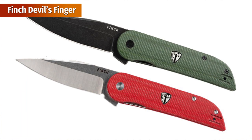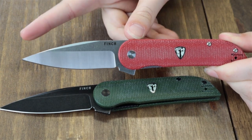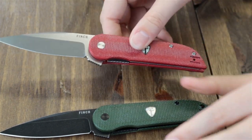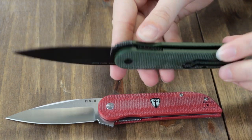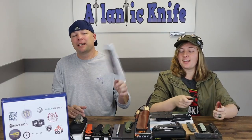Next up, the Finch Devil's Finger. This folder comes in two options: canyon red micarta and sequoia green micarta — luckily we have both. They are 7.2 inches overall with a 3.1 inch 154CM steel blade with jimping, opened with the jimped square flipper stud. The canyon red has a satin stone wash finish while the sequoia green has the black wash. Handles are micarta and feature Finch's logo. This liner lock, designed in Stillwell, Kansas, features a reversible black wire pocket clip, weighs only 2.9 ounces, and it's just $129 at landingknife.com.